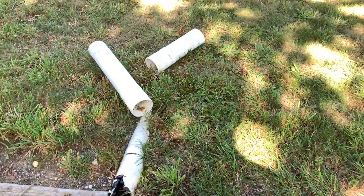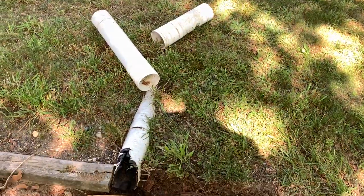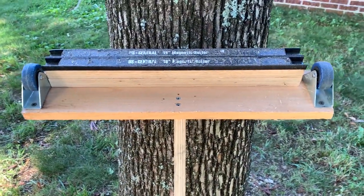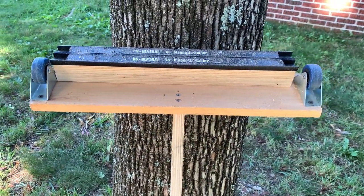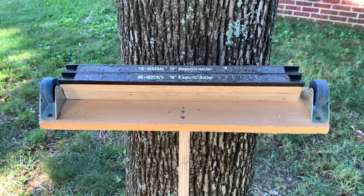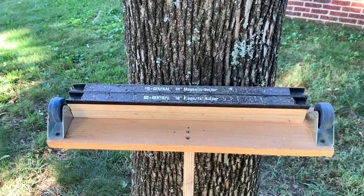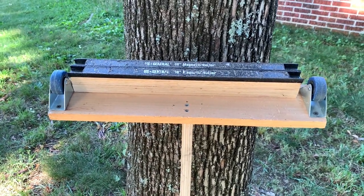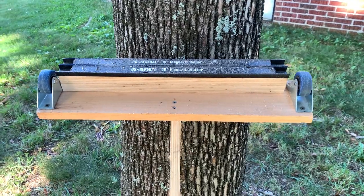I found a couple pieces of pipe I can use to replace the damaged downspout — that'll be next. Any time I work around the driveway with metal, nails, whatever, I use my homemade nail picker-upper. I don't know what the real name should be, but that's what I call it. It's patterned after something commercially available.